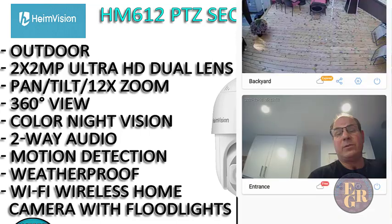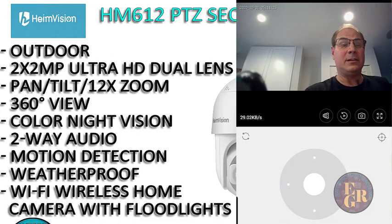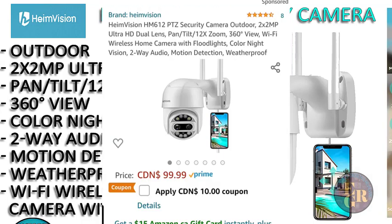I have another camera by Heim Vision. As you can see at the top of my screen here, that's the other Heim Vision camera I have. So now I have two cameras — you can add multiple cameras to your screen. But this camera is definitely something to look forward to. I'm just going to look it up to see the exact price — I'm in Canada, so amazon.ca is where you can get it. This camera here on Amazon goes for $99.99 Canadian.